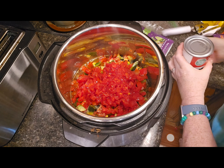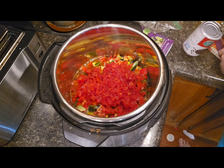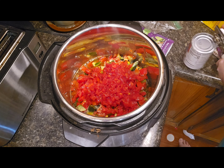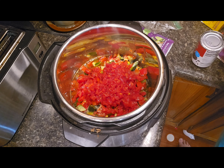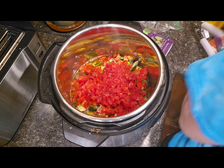The last ingredient is a can of black beans. You do want to rinse your black beans, so when you open them take them to the sink, rinse them, shake them, rinse and shake a bunch to get some of that gooey sliminess out so it isn't in your dish. Then you can just dump those right on top.